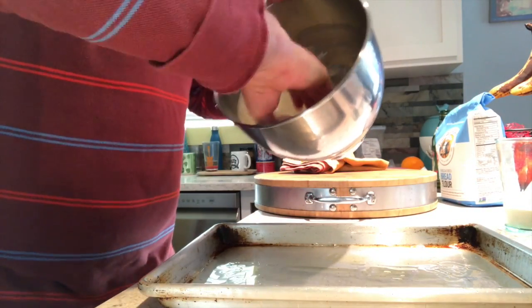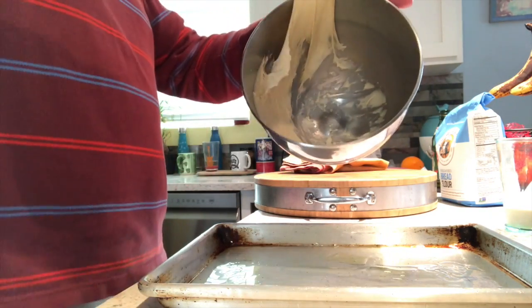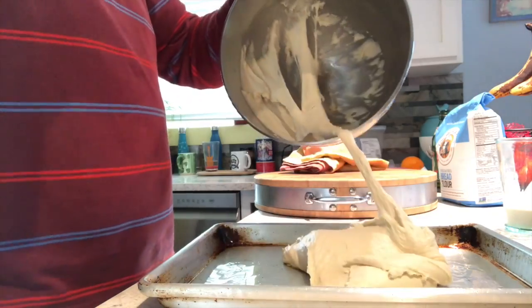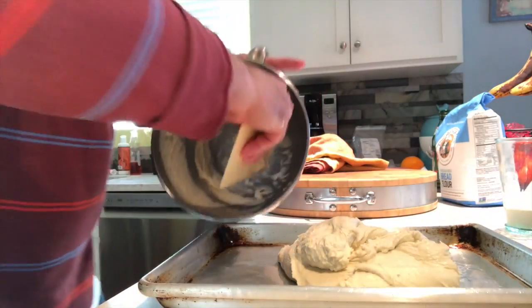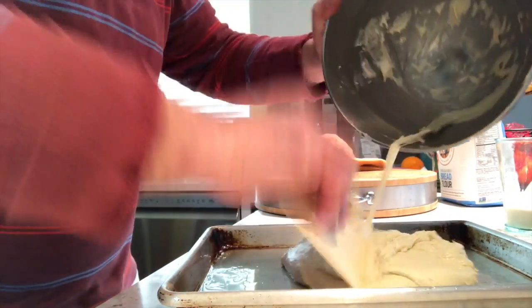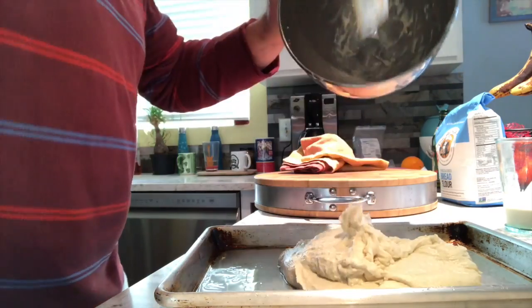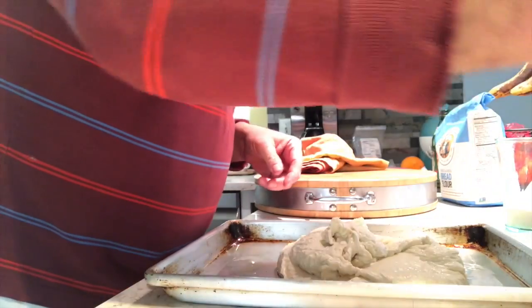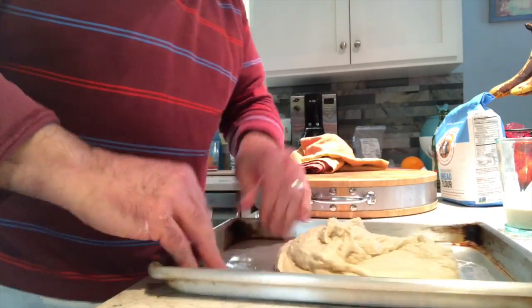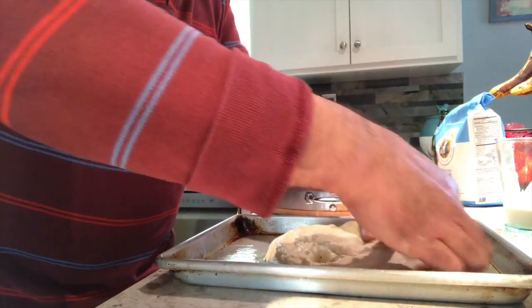Here is the very sticky dough, and it really is sticky — no kidding. Using a handy dandy bowl scraper, I get all that stuff out of the bowl.